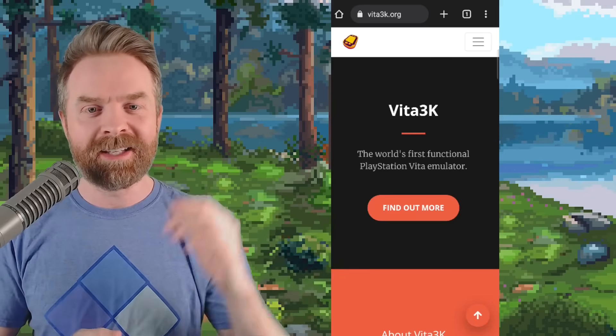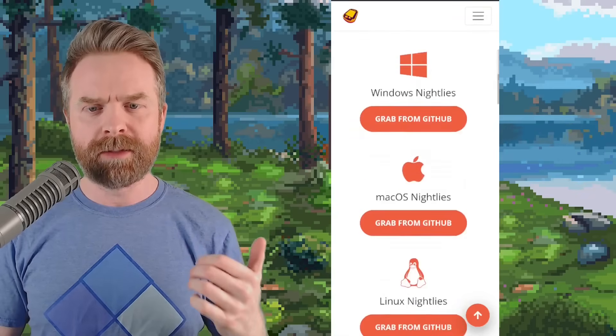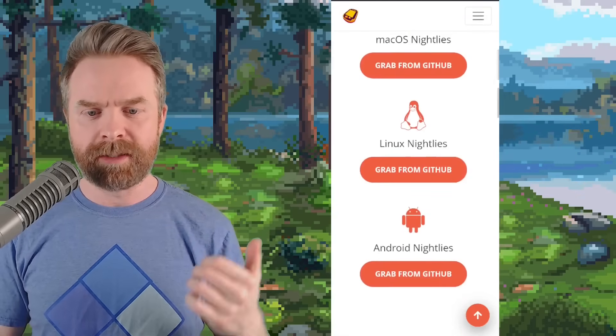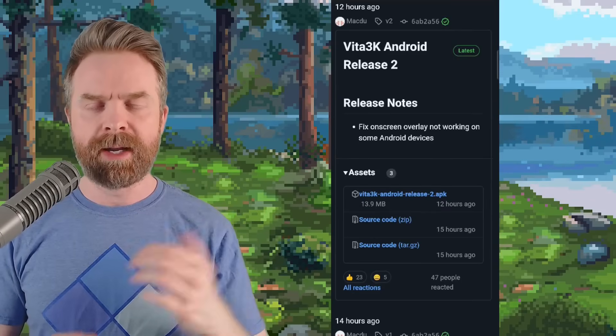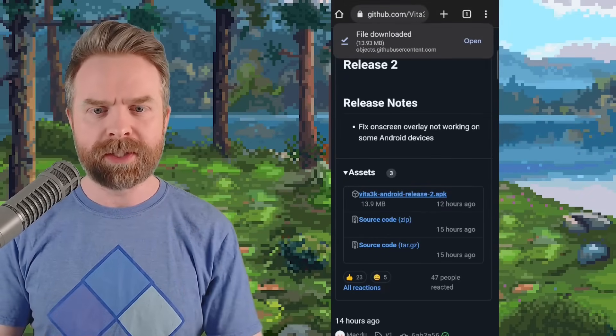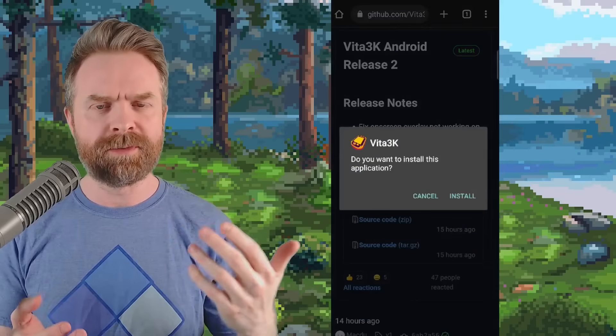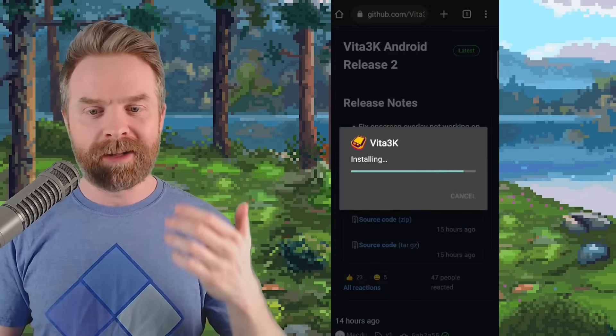To pick up Vita 3K, head to Vita3K.org. From here, click on the download button and scroll down to where you see Android Nightlies, and click grab from GitHub. From here, scroll down to where you see Vita3K AndroidRelease.apk. At the time of filming it is release 2, but by the time you're watching this it might be release 3 or release 4, so pick up whatever version is showing, and then open up the file and click install.